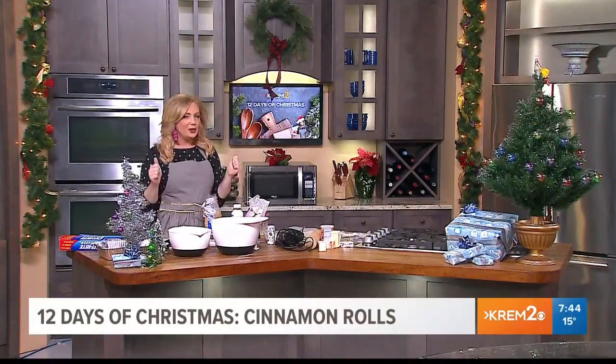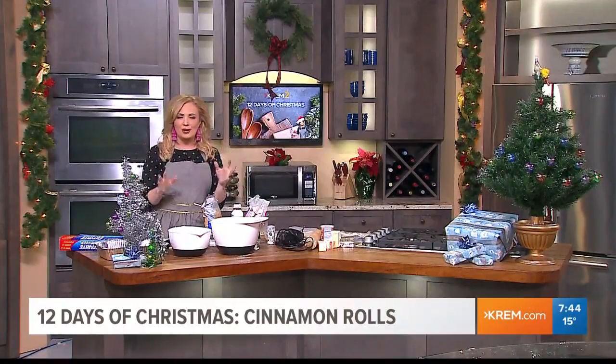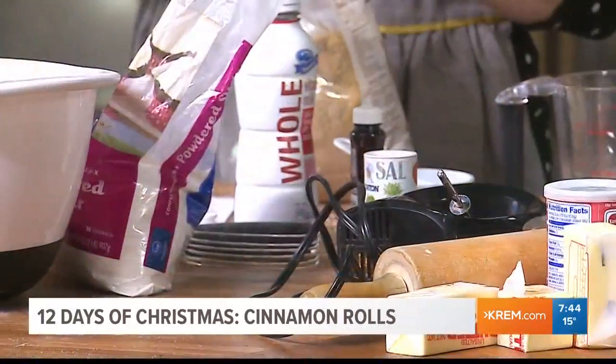So today we are kicking off with Jen's favorite recipe for her family to make on Christmas morning — cinnamon rolls — and we've been doing this from scratch throughout the morning. I promise it's not as hard as it looks.